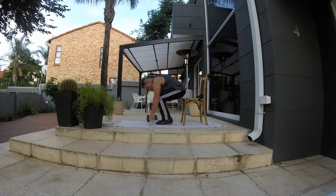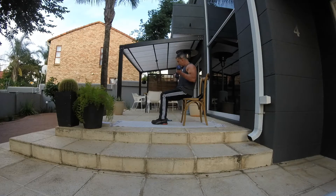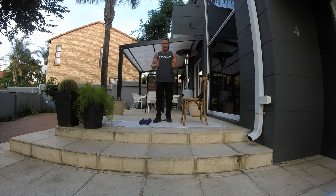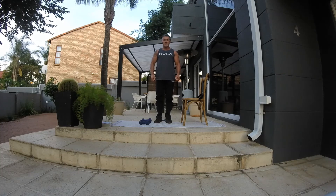Alright, next one: seated bicep curls. 15 reps. Keep it going guys, looking good. And there we go! That's it guys, well done. I want three to four rounds. Enjoy guys — that's your chair workout for the day, awesome stuff!